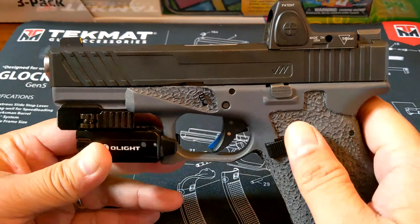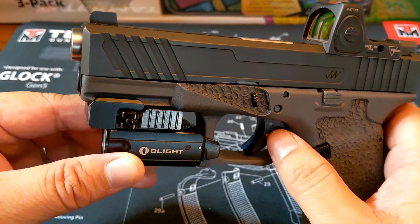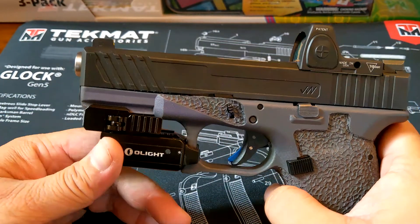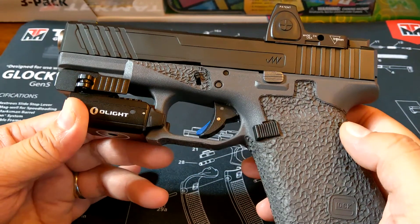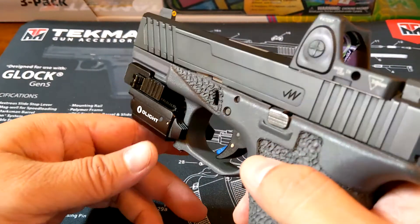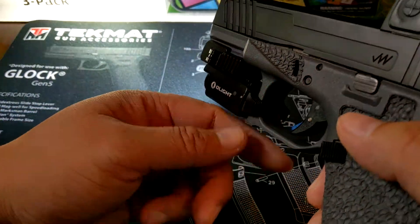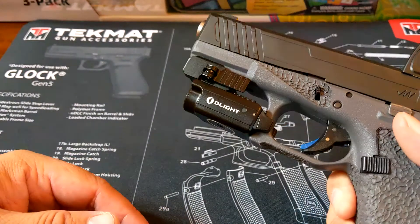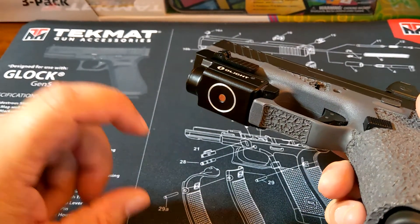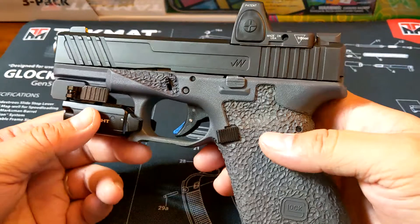The trigger is an OC Customs thin blue line trigger. It gives it an overall lighter trigger pull and the trigger travel is a lot less than stock. This is an Olight Valkyrie PL Mini 2, the second iteration. It's a rechargeable light and it's pretty bright — 600 lumens. The switches are right here and it's rechargeable through this port via a magnetic charging cable. That's pretty much it for the pistol.